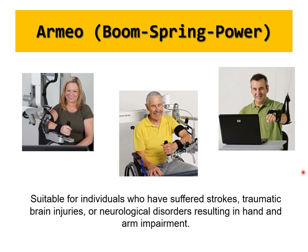Strokes, traumatic brain injuries, and neurological disorders are becoming increasingly prevalent, affecting people from sports injuries, car accidents, high blood pressure, or genetic neurological disorders. All of these can result in hand impairment, and upper extremity function is critical for activities of daily living and occupational capacities.